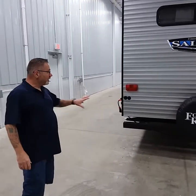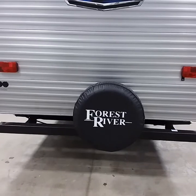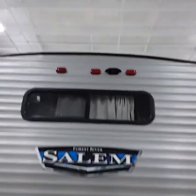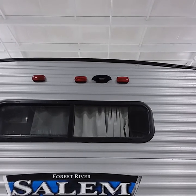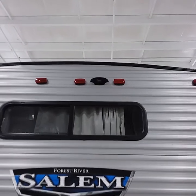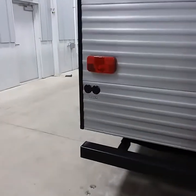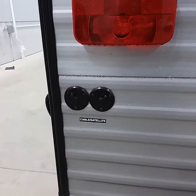Campers are different, so we're going to start on the back. Nine times out of ten you're going to have a spare tire — hopefully you never have to use that when you're camping. Nobody wants to change a tire. On this model it is pre-wired for a backup camera, which is good for observation, security, and automatically turns to night vision. We also have cable and satellite hookup on this unit in the rear.